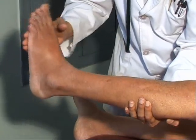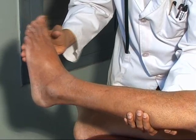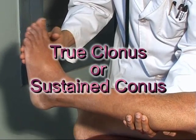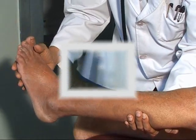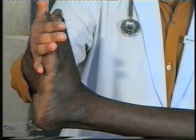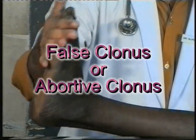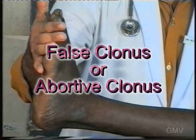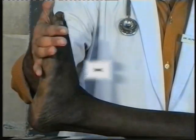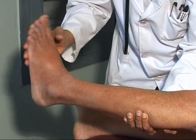If the clonus keeps on recurring as long as the pressure is maintained on the sole of the foot, it is termed as true clonus or sustained clonus. If after three to four jerks the clonus stops in spite of the pressure being maintained, then it is termed as false clonus, abortive clonus, or pseudo clonus. This was a case of true or sustained clonus.